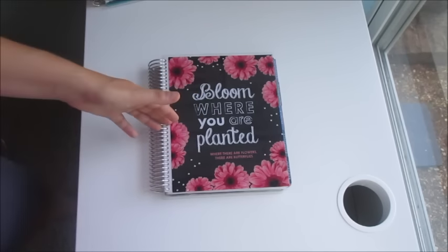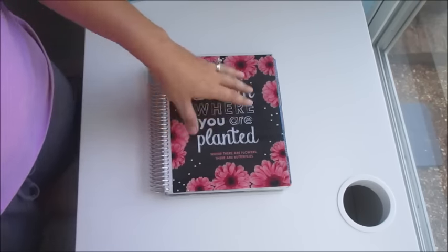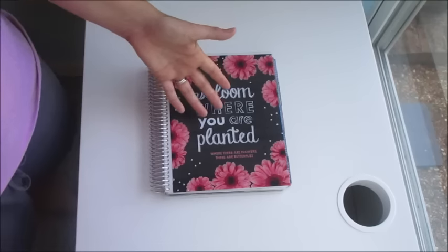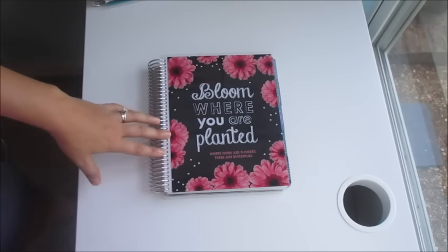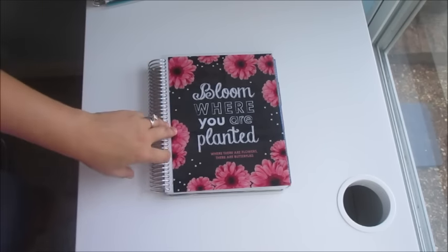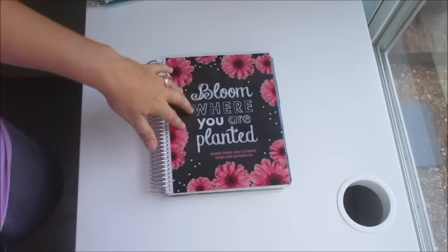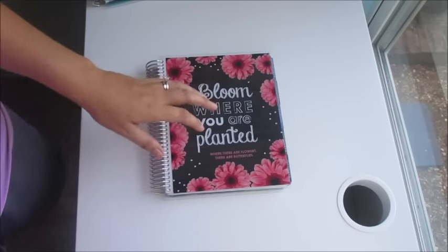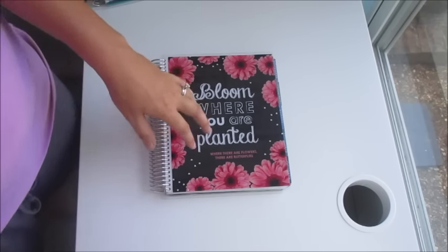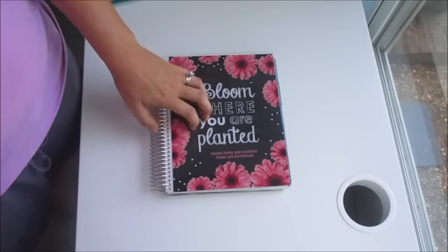If I get my other planner and that one lays properly, then I may question them and say, is it supposed to be like this? But do I want them to send me an entire new planner? Not really — I don't think it's a big enough hassle for them to send me an entire new $50 planner because of the coil, but if they have a suggestion on how to fix it that would be great. If you guys have a suggestion, I'd be willing to try it out.